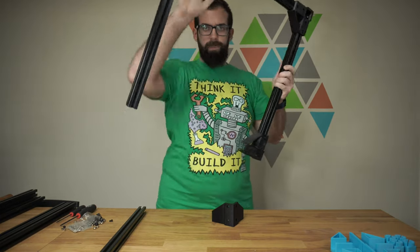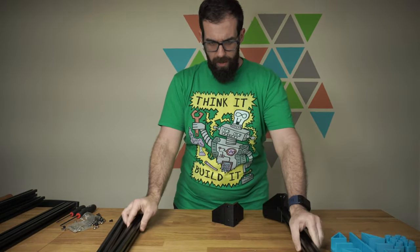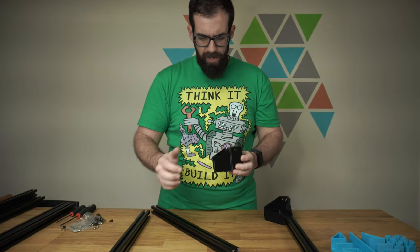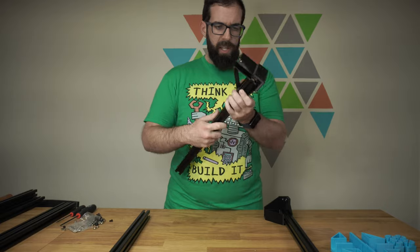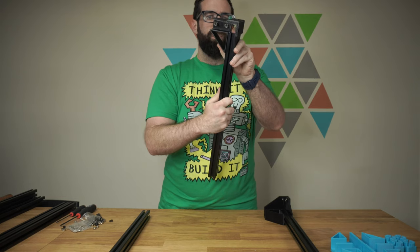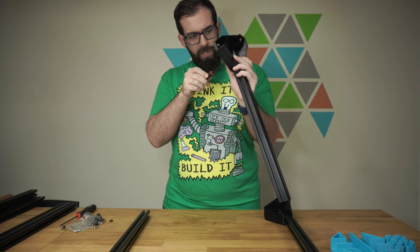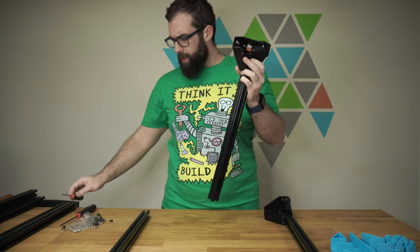I've already started assembling the frame, and I'll show you the last corner here. When you put these together, you want to make sure that your T-nuts are horizontal so that they're going to slide directly into the slot in the extrusion. It just slides right in there. You want to make sure it's flush with the end, with the hole, just like that. Then we'll snug it up — I don't want to tighten it all the way, because I'm going to adjust this later.